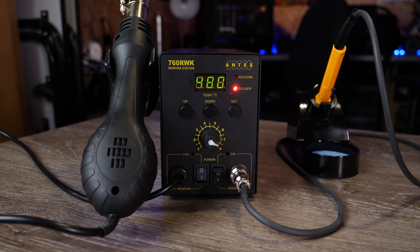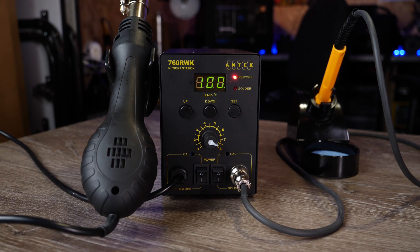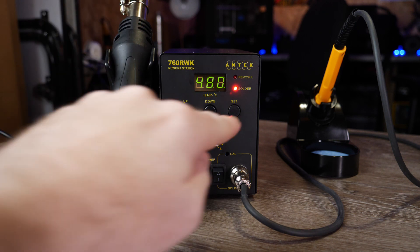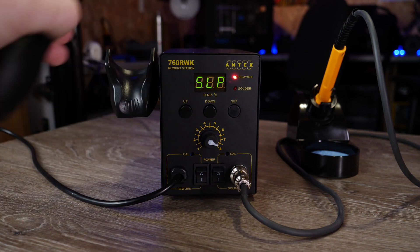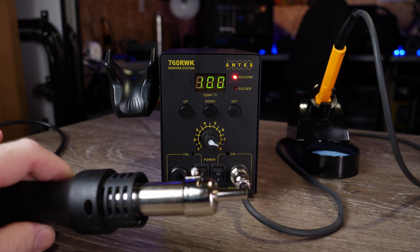On the rework side, the first thing you need to do is turn on the switch on the left, which kicks it into rework mode. The set button allows you to switch between the two devices. As standard, because the handle is sitting in the stand, the unit goes into standby on the rework side — if I click set it will jump over and you can see it currently says sleep. If I take the rework unit out of the stand, you can hear it kick in and begin to heat.